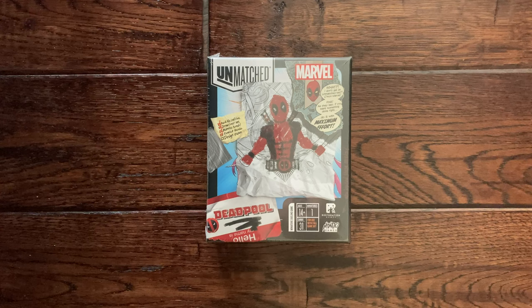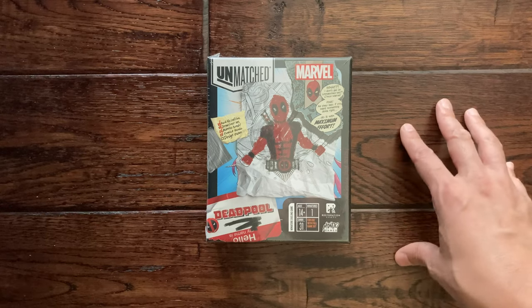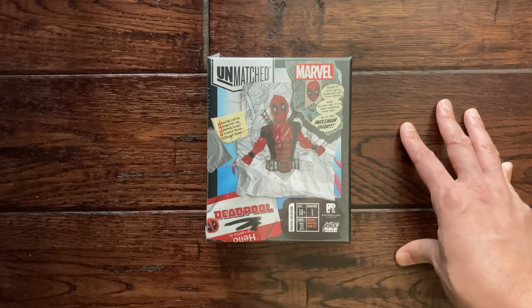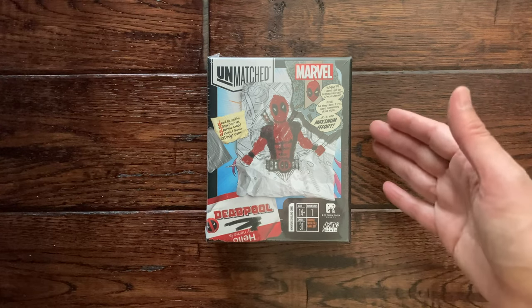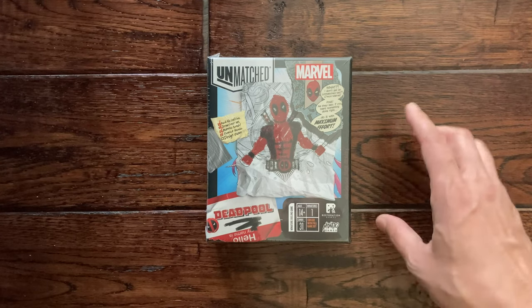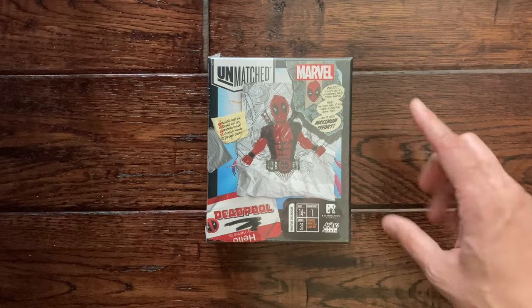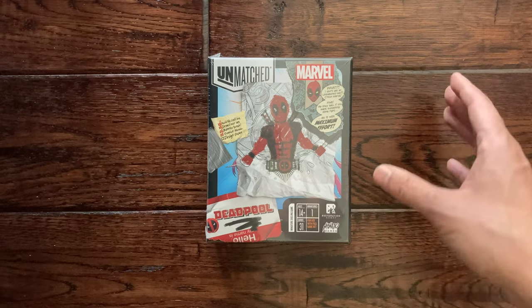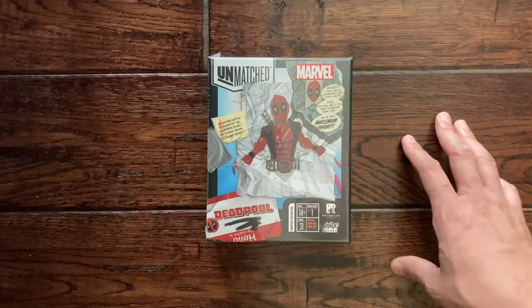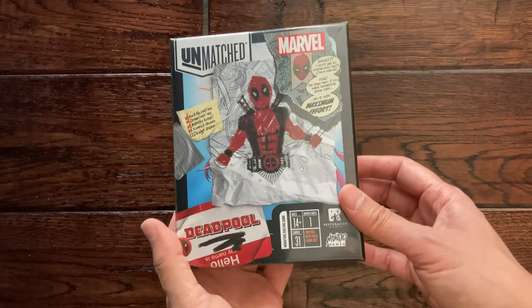Thank you for clicking on the video. Here today at Nerd Mimic we are going to do an unboxing of Unmatched — this is the Marvel Deadpool set. This came out in 2021 and it's a little hard to find. It just has a single figure, obviously of Deadpool. There's another small box set for Bruce Lee; if you find either, you should definitely pick it up. It's a little hard to find and certainly going to become a collector's item. Deadpool is a fan favorite and definitely a favorite of the family here.